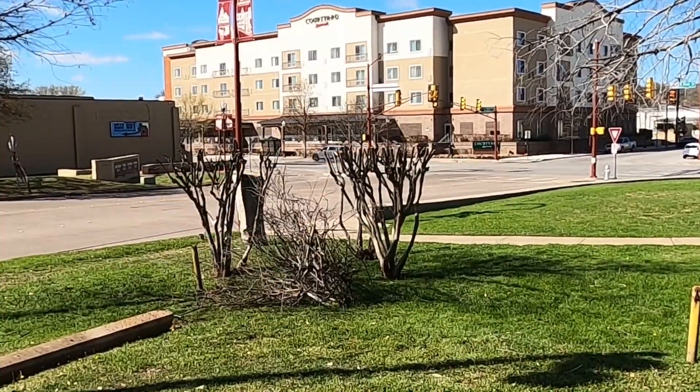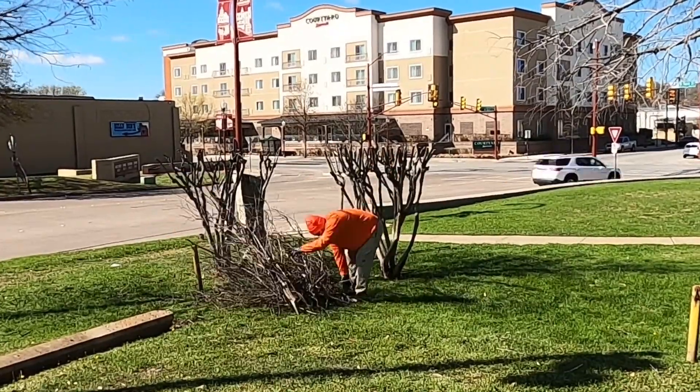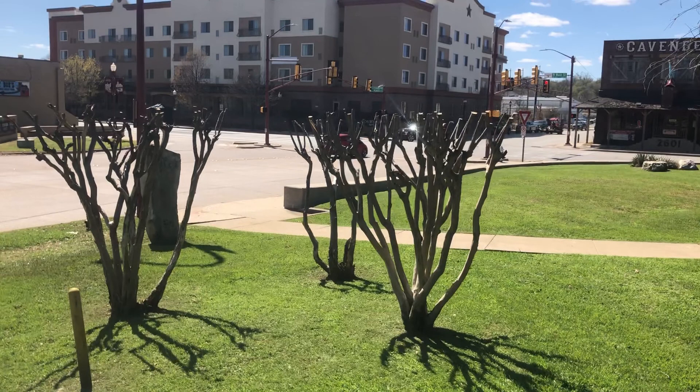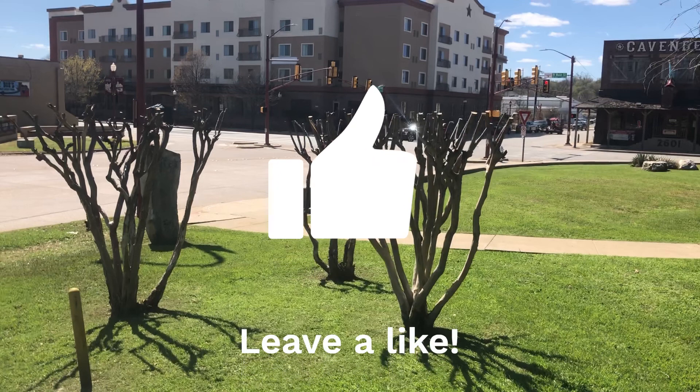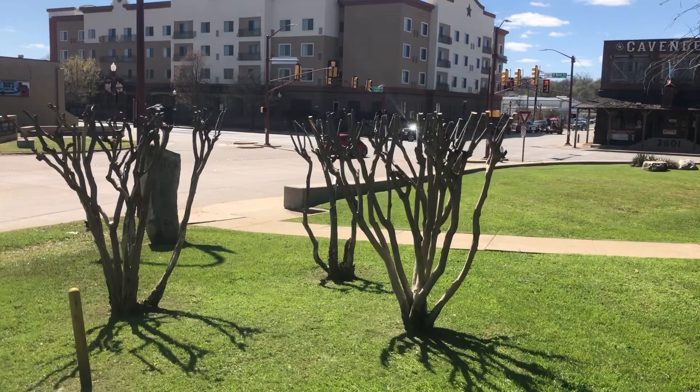Let me know in the comments how you trim crepe myrtles — am I wrong, am I right? How do you do it? I'm always willing to learn and change the way I do things when I find a better way. I hope y'all are the same. If this video has brought you some type of value, please drop me a like and consider subscribing to my channel. I'll see y'all in the next video — y'all be safe, take care.